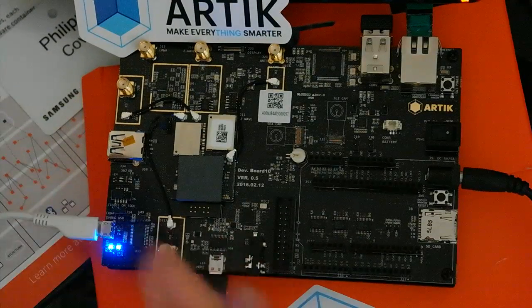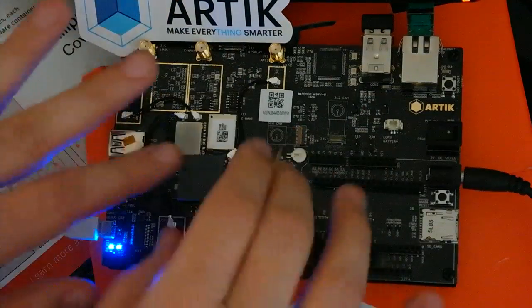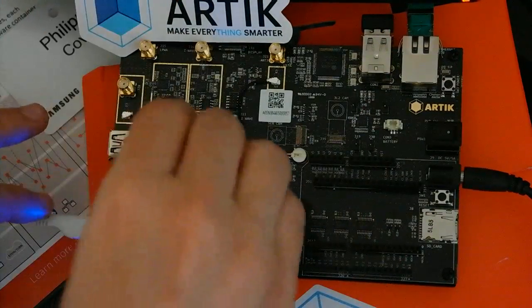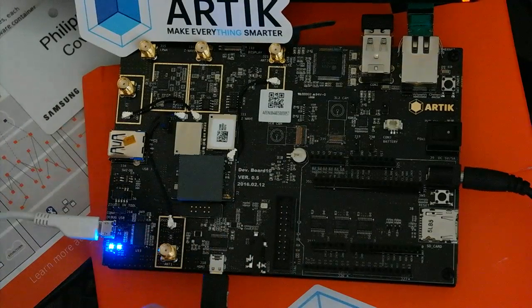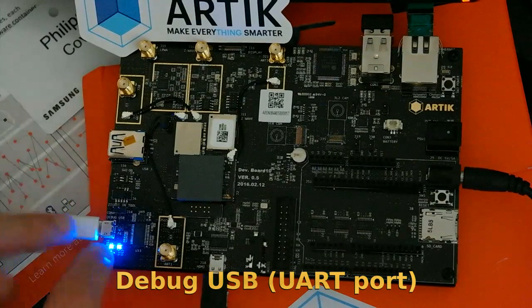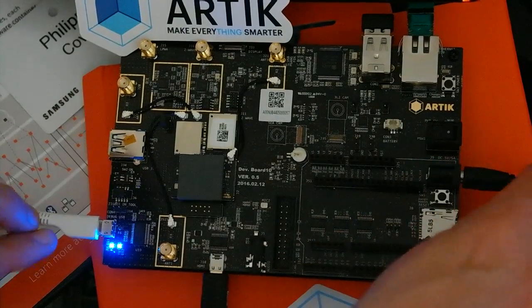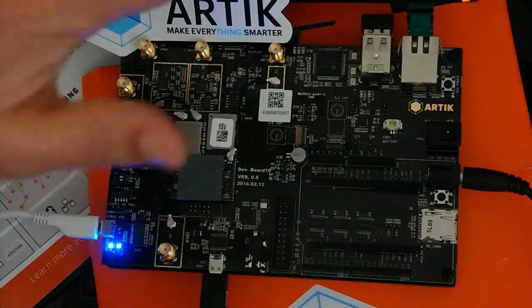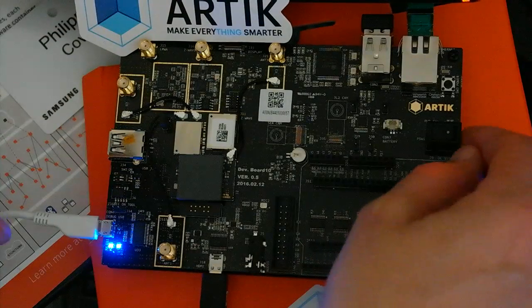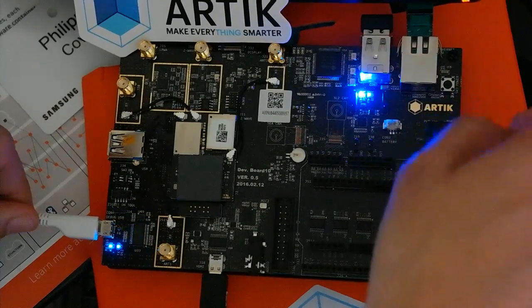A couple of things on the Arctic 10: it's a Samsung board built on an Exynos SoC. To use it, you have to plug your micro USB adapter here for the debug link — it's a regular UART. Then you need to switch on the power supply, 5V 5A.